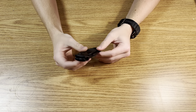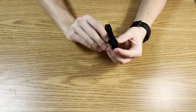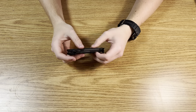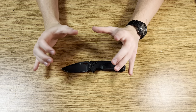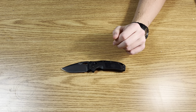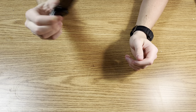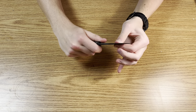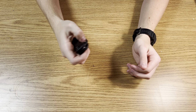Moving on to fit and finish. The centering is good — I'm not in my normal camera setup, so sorry if the lighting is a bit harsh. Blade play: no side to side, no up and down. Overall very good fit and finish, very well done by Hogue.